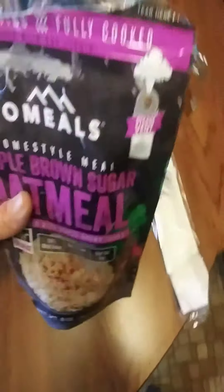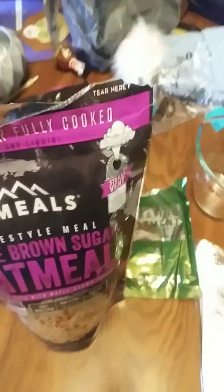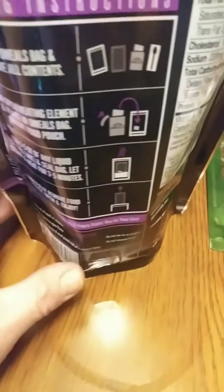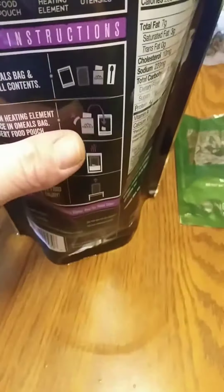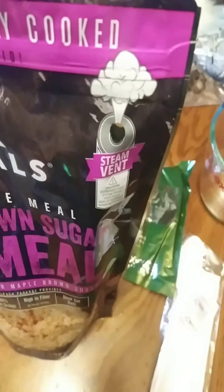I don't know how many of you — I'm sure a lot of you are familiar with MREs. I guess it's pretty much the same kind of technology, maybe. Oh wow, you can hear it going already. That was quick. Oh yeah, it's getting really hot. There's no need to boil water for a meal or anything like that.